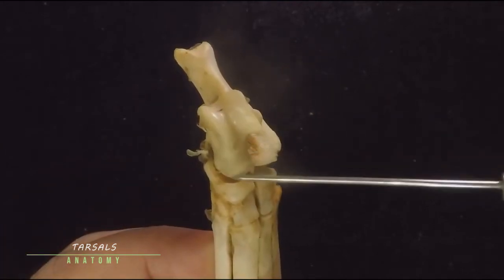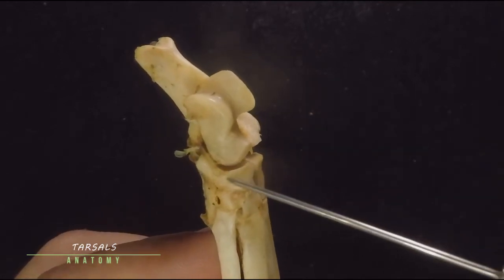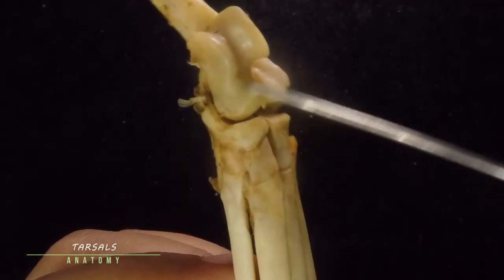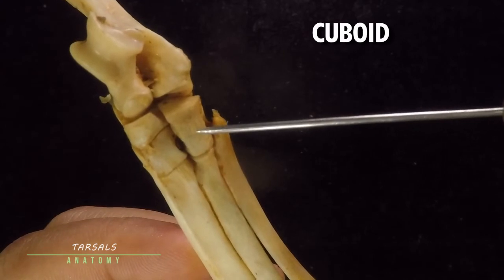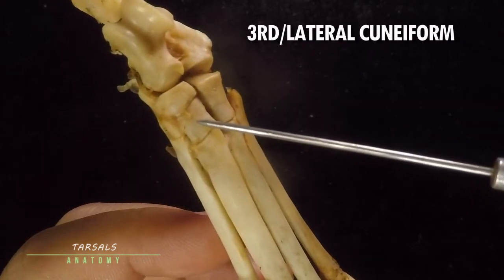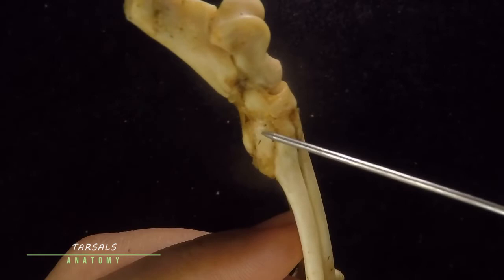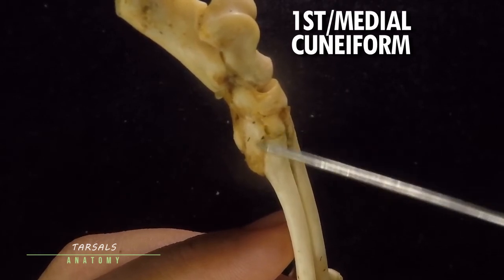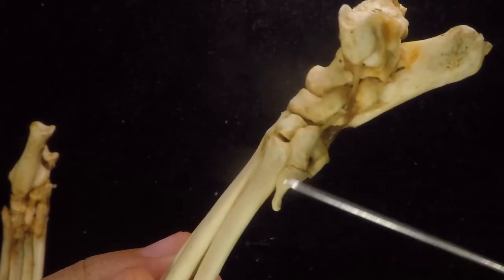The next bone, which articulates mainly with the tibia, is known as the talus or astragalus. Below the talus, this bone is known as the navicular, scaphoid, or central tarsal bone. Below these first three tarsals is the next row: this is the cuboid, which is the fusion of the fourth and fifth tarsals — it sits directly below the calcaneus. Next is the third or lateral cuneiform, the second or intermediate cuneiform, and finally the first or medial cuneiform.